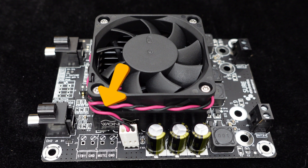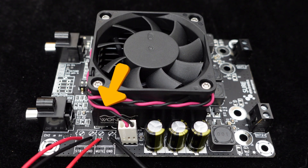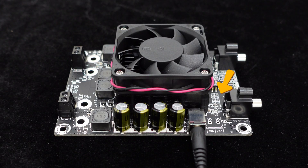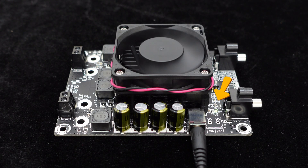Additionally, this high-power amplifier provides ports for standby and mute control, which can be directly soldered or connected with the RJ128 terminal for more convenient system control. The board also includes a power indicator light, allowing you to monitor the system's operating status at any time.